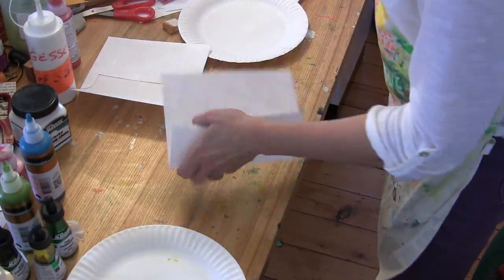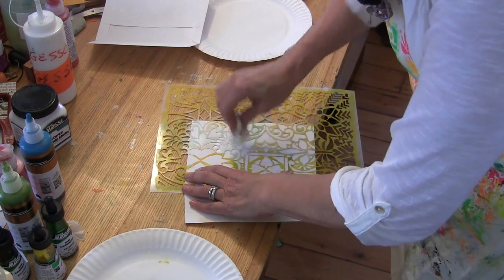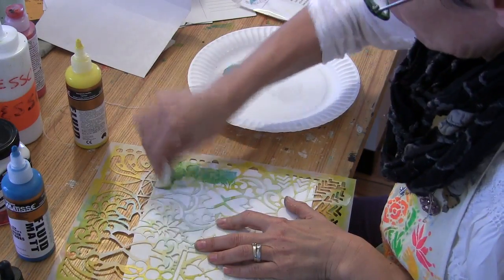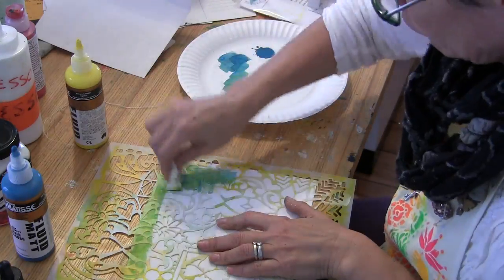I do all five of them — I'm not going to show you all five because it's just doing the same thing over and over again. Then when they dried, I turned the envelopes over and stenciled on the front of them using Pam Carriker's Matte Fluid Acrylic Paint from Matisse.